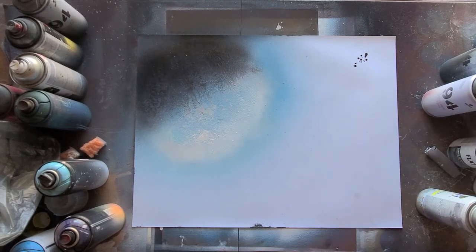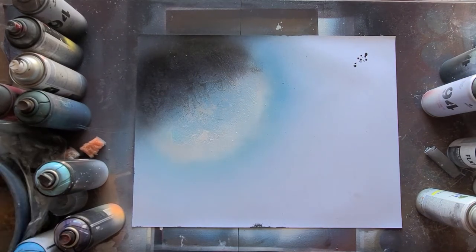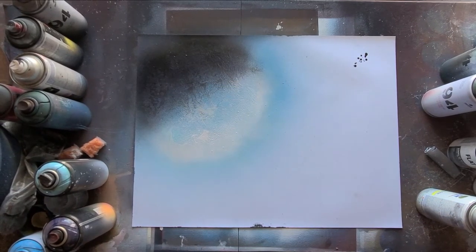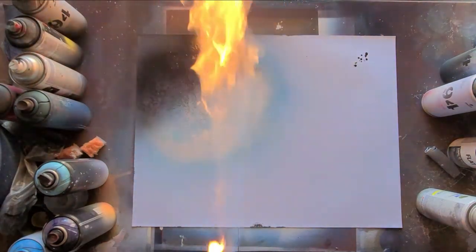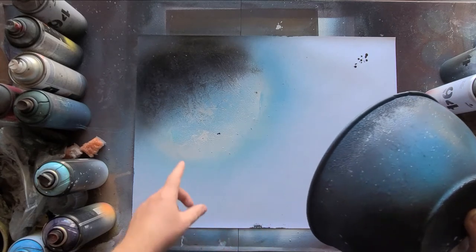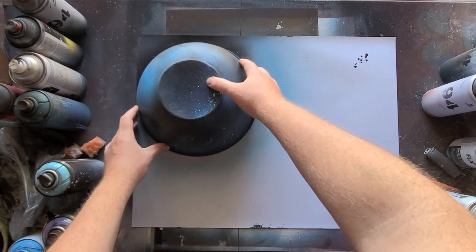I usually like to dry it off before I put the bowl down on top of it, because if you put it down while it's wet it's going to leave markings around the edge — and you don't want that — so I'm going to dry it off real quick. Now I'm going to apply the lid on top since it's dried. You want to make sure when you put it down you're getting it evenly spaced between the light and the dark on the planet. About right there should be good.